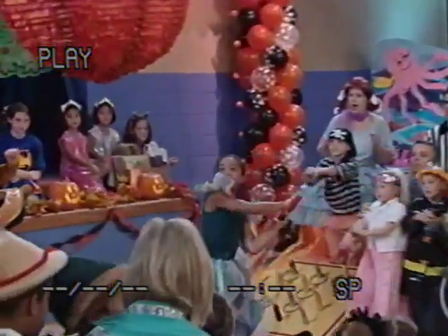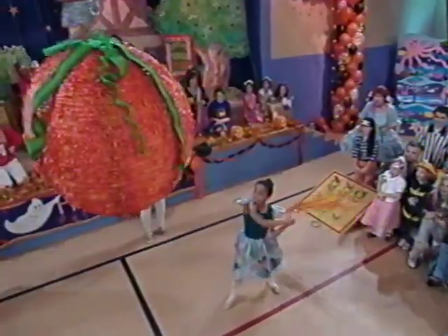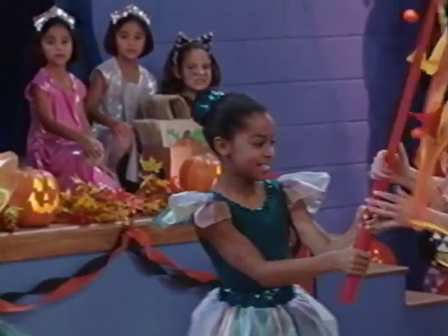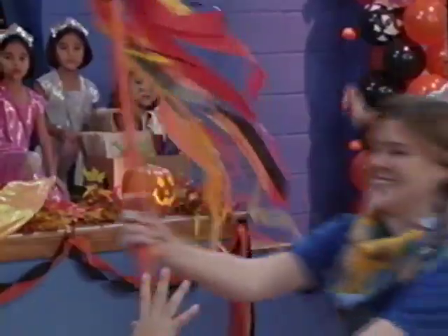Okay, c'mon! 1, 2, here's what you do, 3, 4, hit it, 1, 4, 5, 6, swing that stick, 7, 8, you're doing great, 9, 10, try it again! Who's next?